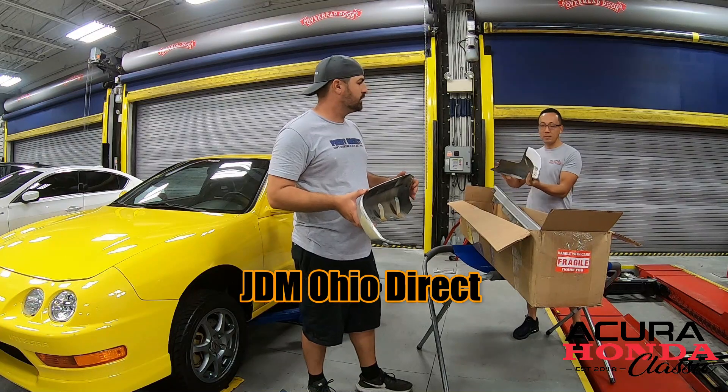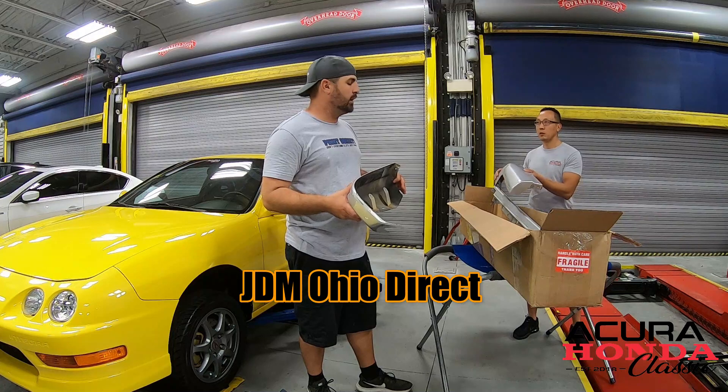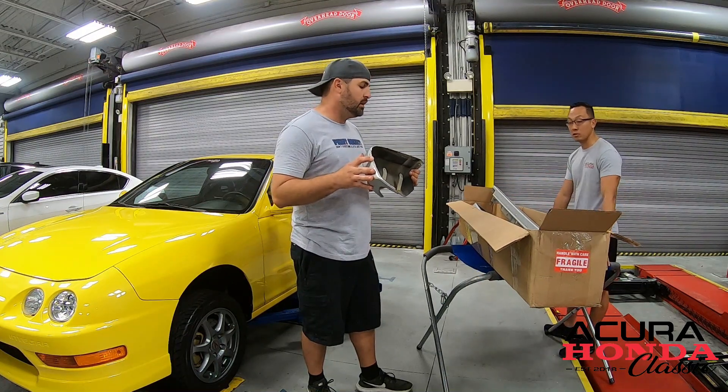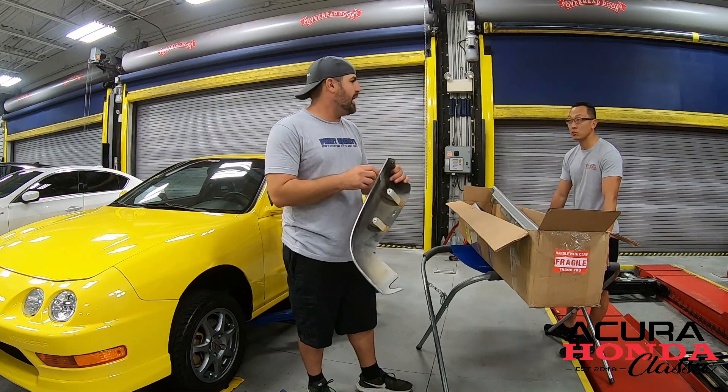It is a Japanese part but it would certainly fit on USDM as well. These parts are in mint condition — very, very good condition. I did go and do a little fixing here and there. I mean it's about 20-year-old plastic, so we're going to have a little bit of this and that, but really good condition.